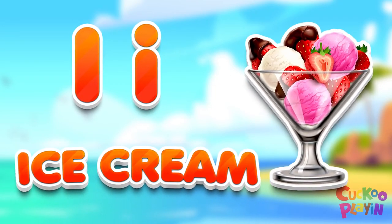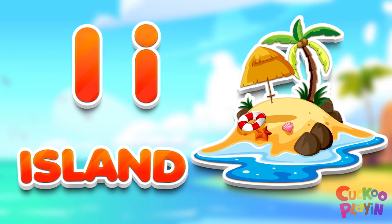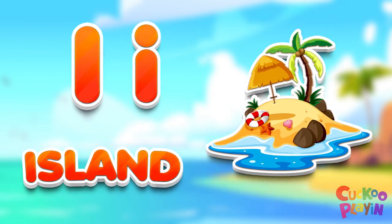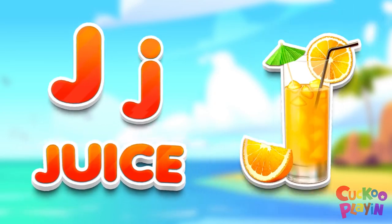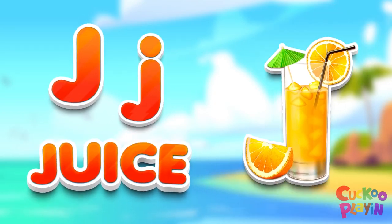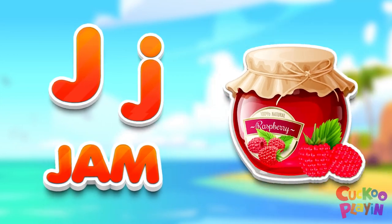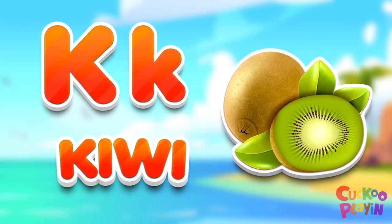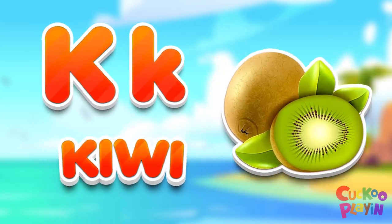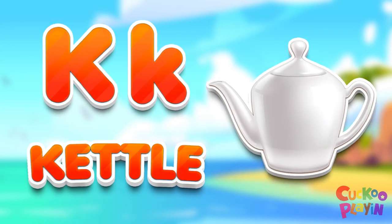I for ice cream. I for island. D for sand. D for juice. D for jam. D for kiwi. Care for cattle.